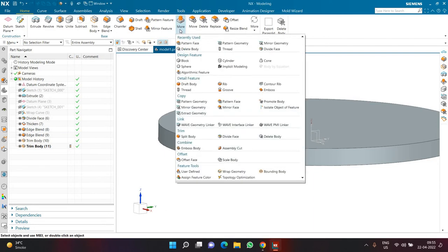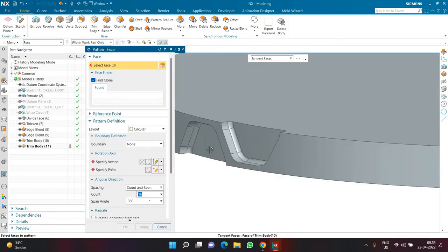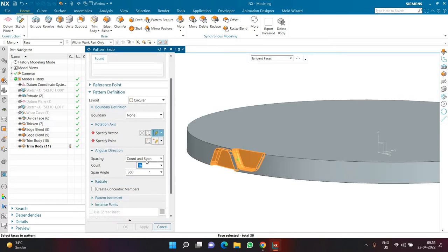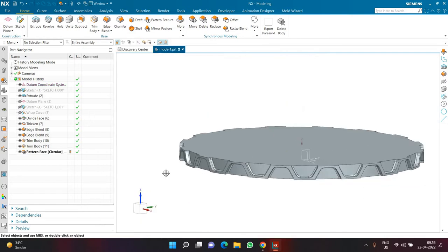To complete one polygon, I'll use Pattern Face. Select the tangent faces of this polygon, and before selecting the vector, make sure count and span are properly set — count 16 and span 360 degrees. Then click on Specific Vector and select the Z-axis. Setting wrong values before selecting the vector will make the PC take too long to compute. Click OK and the pattern is ready.